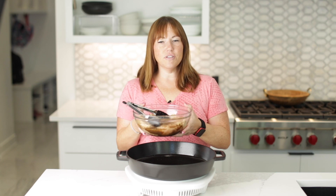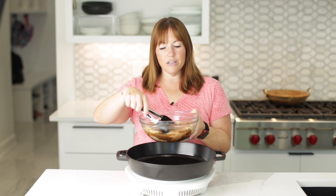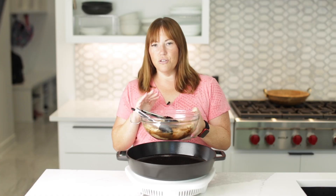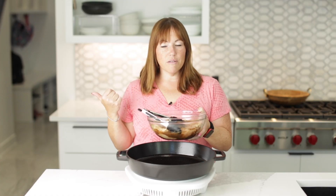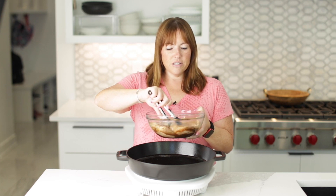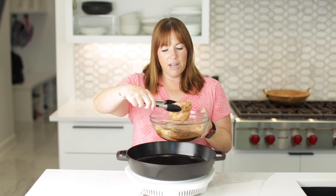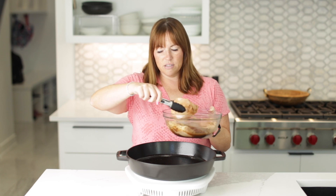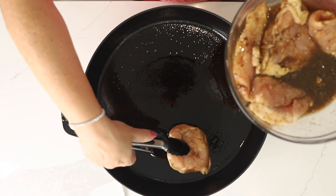We're going to get started with our salad, and the first thing we need to do is marinate our chicken breasts. We are marinating them in just a store-bought balsamic vinaigrette dressing. You can use whatever one you want. Most of them are pretty low in carbs and very keto-friendly, so you want to marinate them for at least 30 minutes. Now we're going to cook our chicken in a skillet on about medium to medium-high heat.